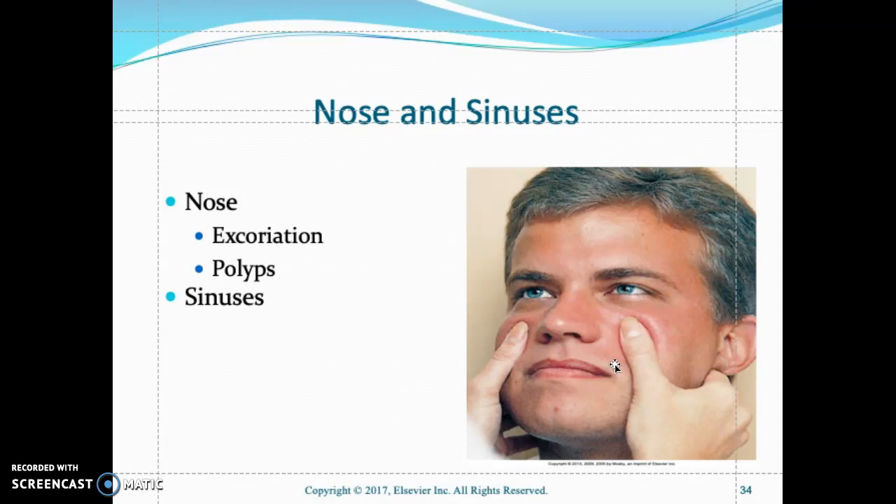Palpate the frontal and maxillary sinuses and ask the patient if they feel any pain or tenderness. Also ask if the patient has seasonal allergies.